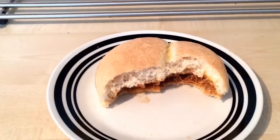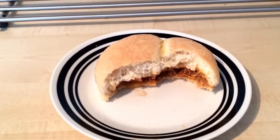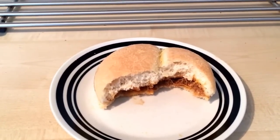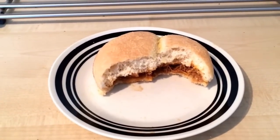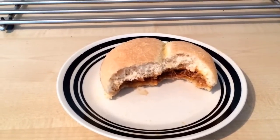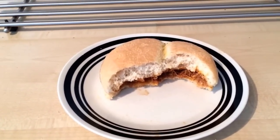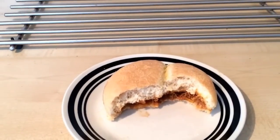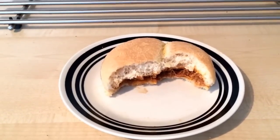The barbecue pulled pork itself - I wasn't getting any fatty or gristly bits at all, it wasn't too chewy, it was quite nice pork. However, there's not a massive amount of flavor coming from it. You're definitely getting more flavor from the barbecue pulled pork pizza I did a week or two ago. The barbecue sauce is quite thick but there's not a massive amount of flavor coming from it.